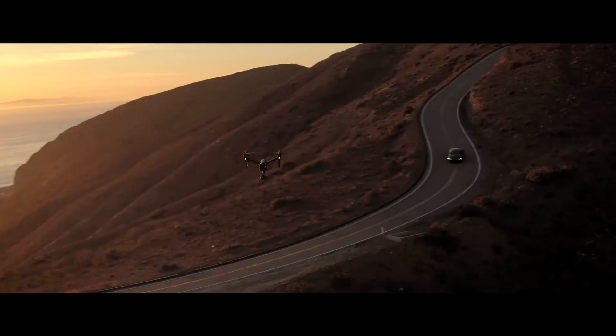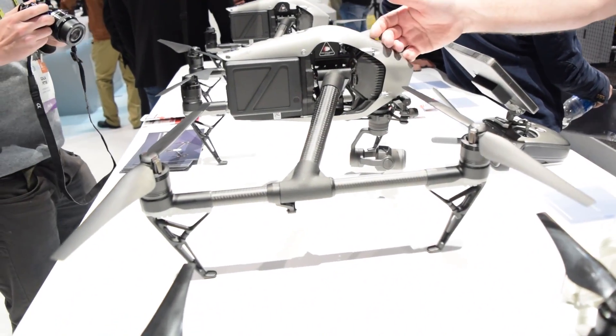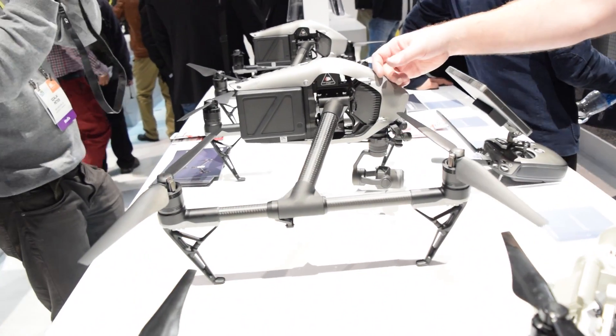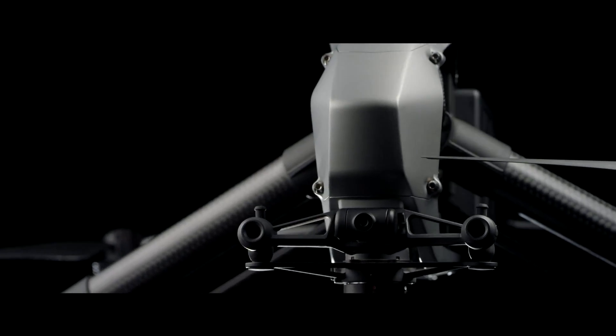This has moved a lot of the processing power from the camera into the drone itself. You can encode in H.264, H.265, Apple ProRes — professional content creators demand that kind of easily manageable workflow. And that let us take some of the weight out of the camera and give it a lot more maneuverability.